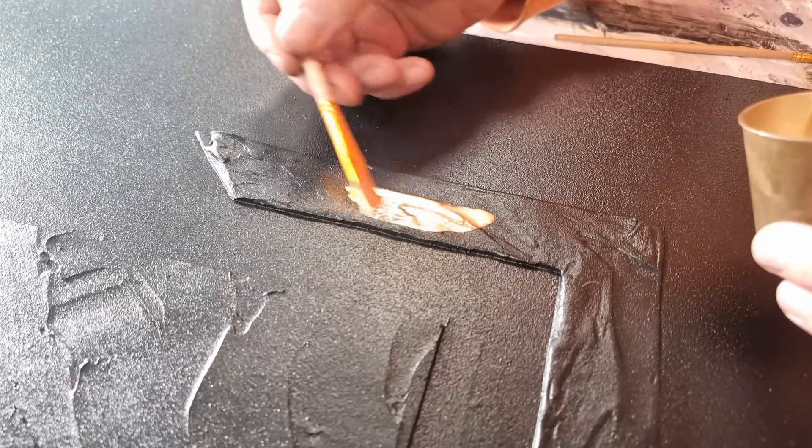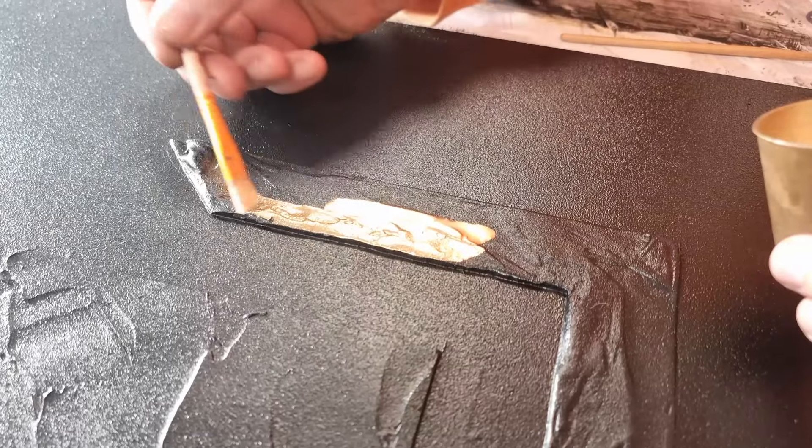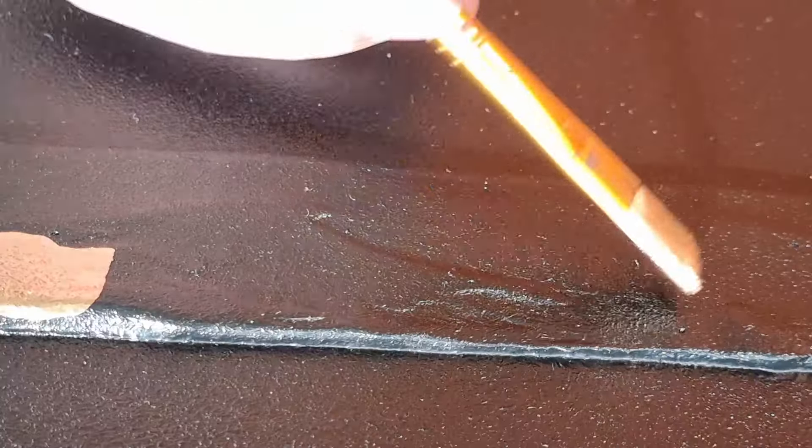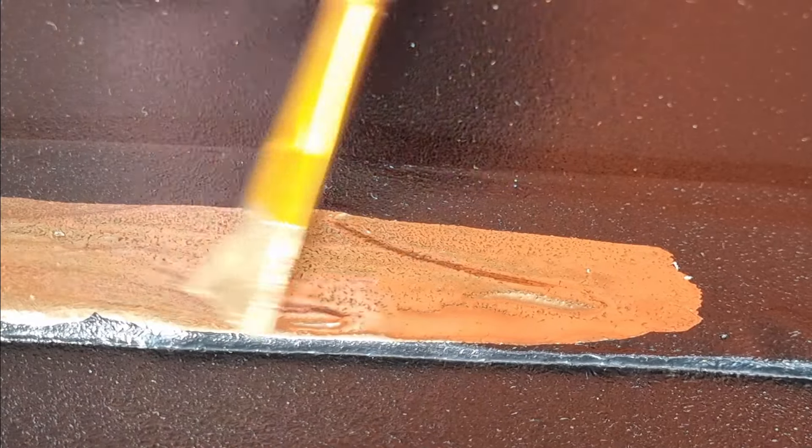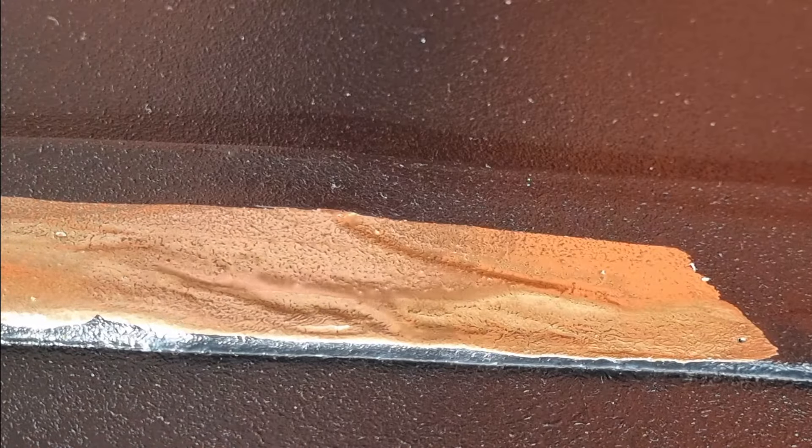When the base coat has dried we can start to paint with the Montana Gold Chrome. I spray the gold chrome into a small jar and use a brush to apply it on the painting.